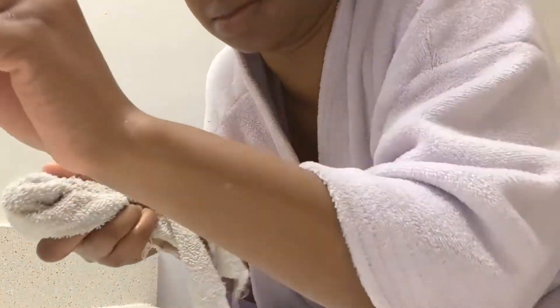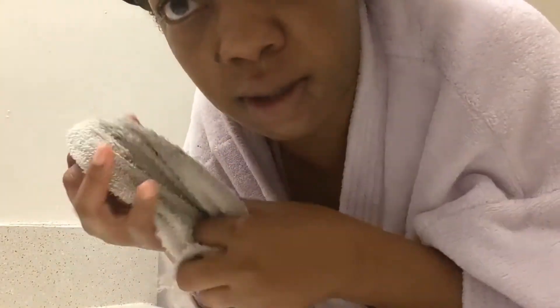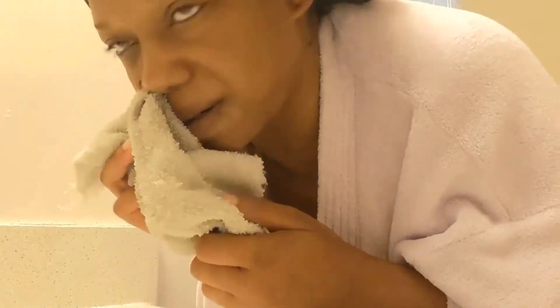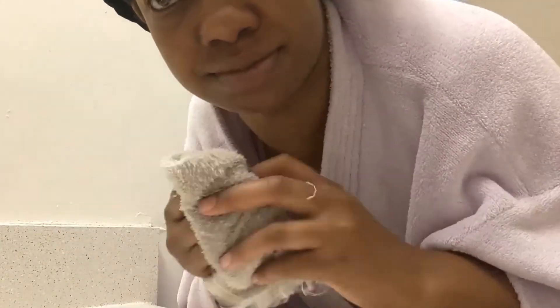What I do last is put a little bit of water on my towel to get those eye boogers out. Then I take another section of the towel that's actually dry and pat my eyes. I started doing this a little while ago and I noticed it makes a little bit of a difference when I pat.